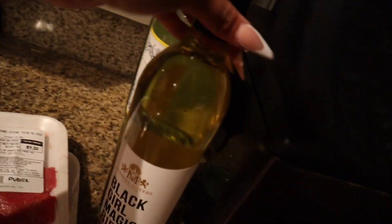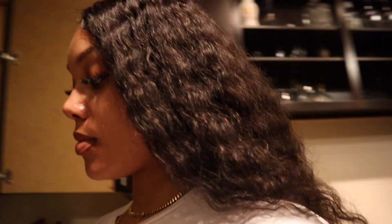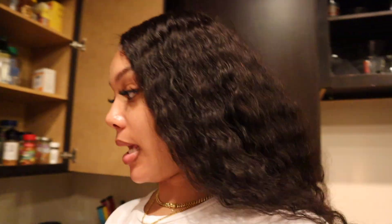I got the meat from Publix — I just bought some thin sliced steaks. And we're going to be trying this wine tonight for the first time, it's called Black Girl Magic. It's a Riesling, let's try it and see what they're talking about.